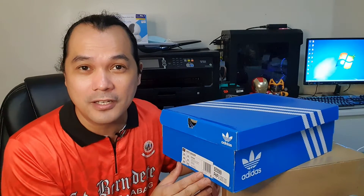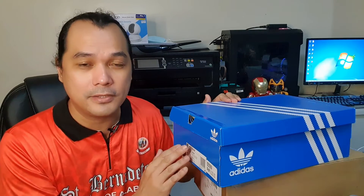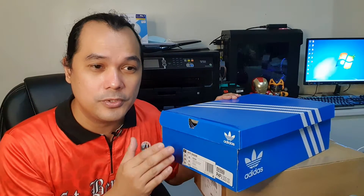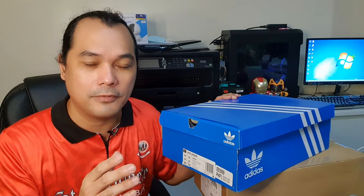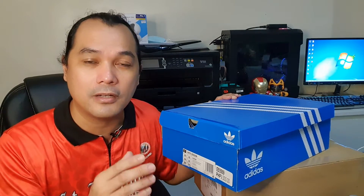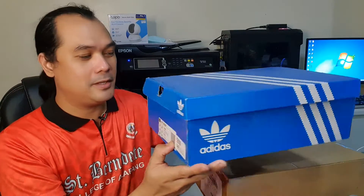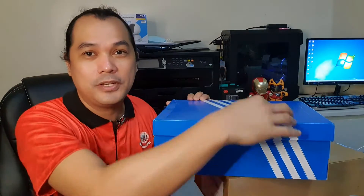First, let's unbox this Adidas Night Jogger. If you're following my channel, I already made a video unboxing the Night Jogger, but that was the regular variant. This one is the Night Jogger Sesame, which uses Cordura fabric — if I'm not mistaken — for the tongue and the toe box area of the shoe. It comes with the regular blue Adidas three stripes box.